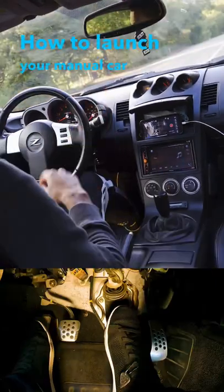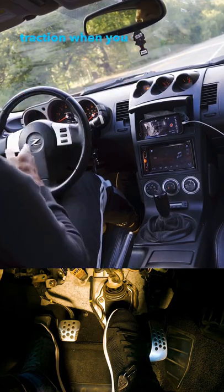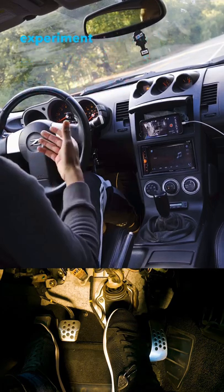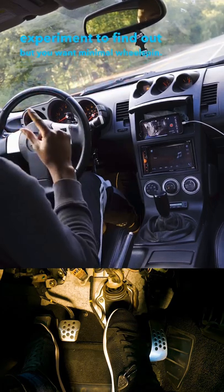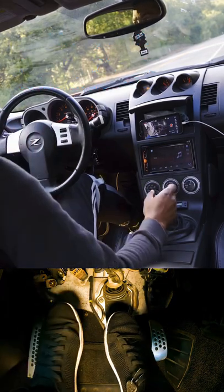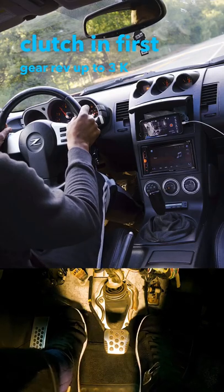How to launch your manual car: your goal is to rev up to the point where your tires are at the limits of their traction when you drop the clutch. This will vary per car, per tire compound, and everything, so you have to experiment to find out. The goal is minimal wheel spin. For my car, I'm probably going to launch around 3k — clutch in, first gear, rev up to 3k, drop the clutch, and floor it.